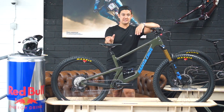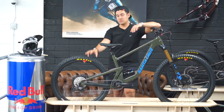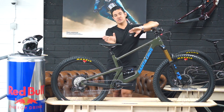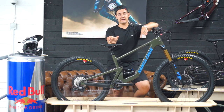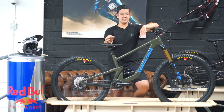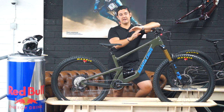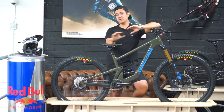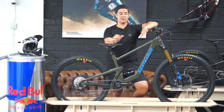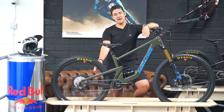One major difference between both bikes is the Bronson's 29er wheel up front and 27.5 on the back — classed as a mullet or MX version. Mullets are trending and very popular across a lot of manufacturers right now. On paper, 29 inch wheels are faster in a straight line, and 27.5 inch wheels are a lot more playful. So on this setup, it's business up the front, party in the back.